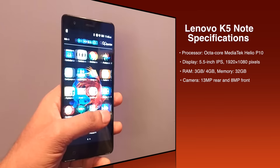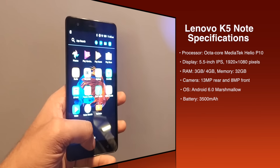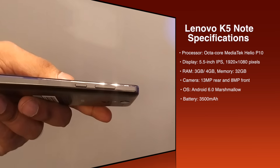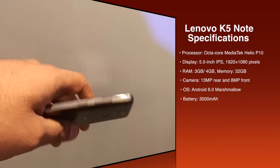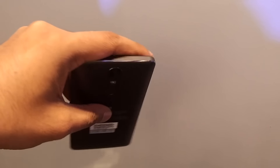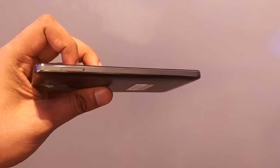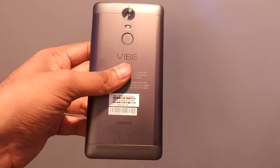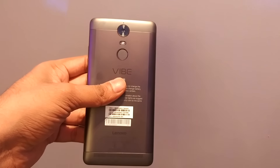As far as other things are concerned, it is running on Android 6.0 Marshmallow. You can see it has a power button, volume rocker keys, and on the top you are getting a 3.5mm jack. On the other side you are getting the SIM card slot, which is a hybrid SIM card slot. This is the charging point, which is a normal micro USB charging point.